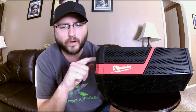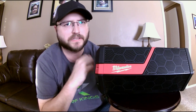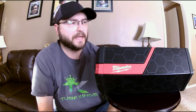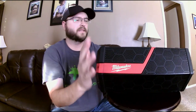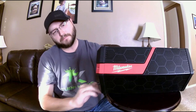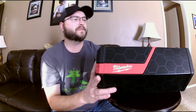It is IP54 water and dust protected, so if you're on a job site or a little sprinkle gets on it, you don't have to worry. It is totally sealed — you're not going to find anything better in this market. It's impact-resistant with what they call a roll cage — very thick plastic all around, thick heavy grills. It's about 14 inches long, roughly 6 to 6.5 inches in diameter, and weighs roughly 5 pounds.